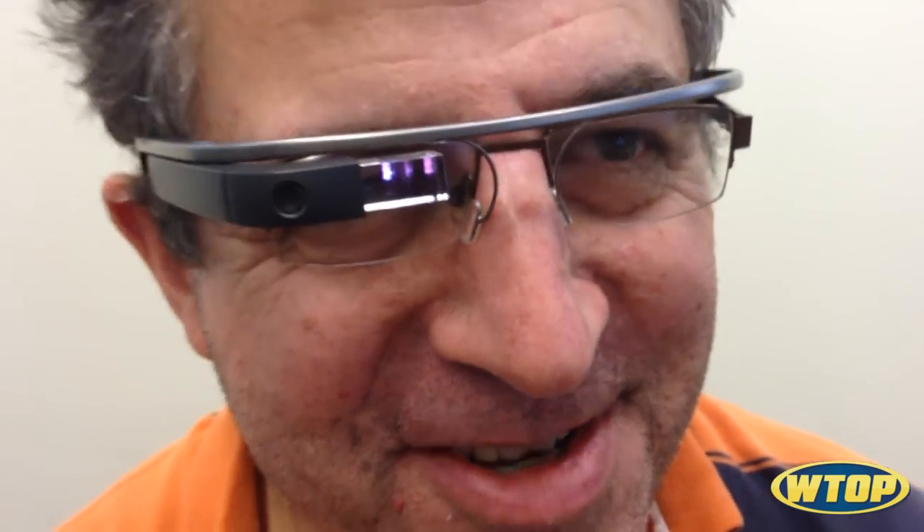Please recalibrate if Wink stops working. Now it says Wink for Picture is on.